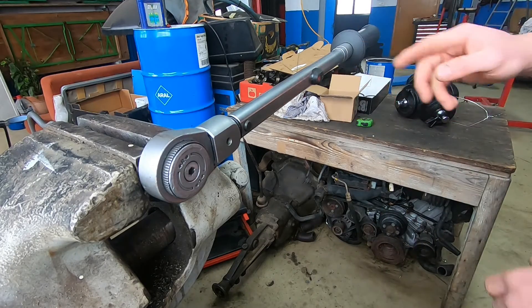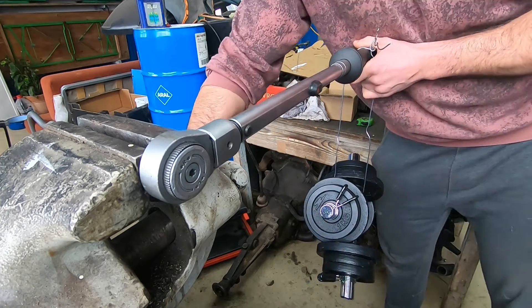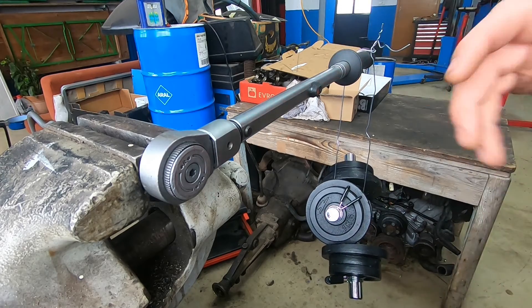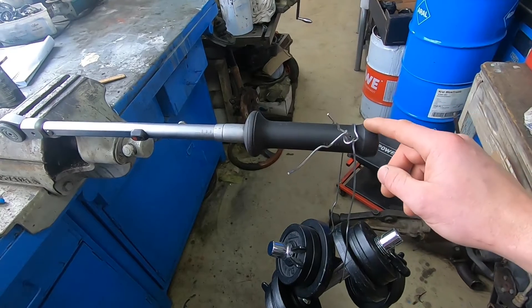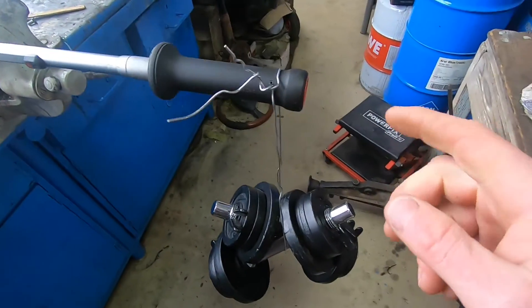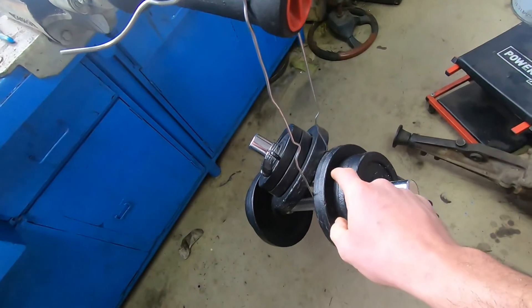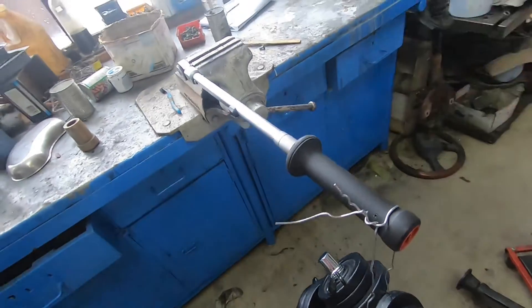Let's hang our weights on now and measure things up to be exact. So now we're in position — but the torque wrench didn't click at all. What we do is just gently help it just a little bit — and there we go. If I give it just a tiny little push, it clicks. So I'd call this a pretty accurate torque wrench at 100 newton meters.